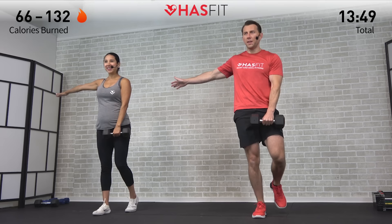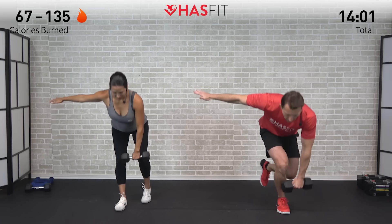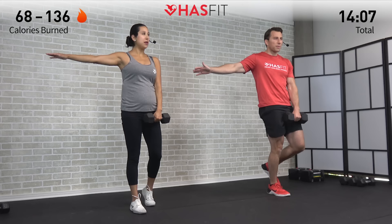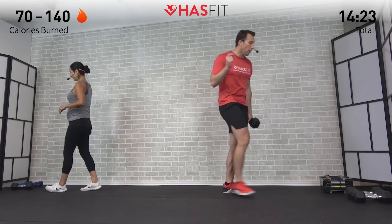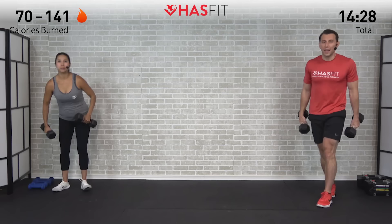Excellent — switching to the opposite side, same move, right into it. Not about being perfect on balance, just about putting in the work and getting a little bit better every time. If you started with one variation and want to make it harder or easier, feel free to do so — come back and repeat this workout, use more or less weight, or switch up your variation. Breathing in on the way down, breathing out on the way up. That's 8 reps — now we need that second dumbbell for the next exercise.